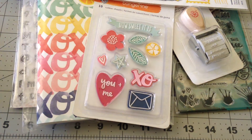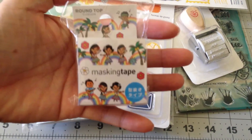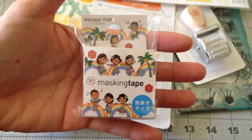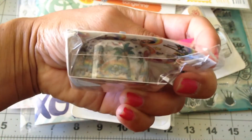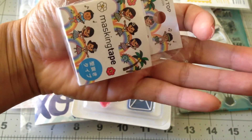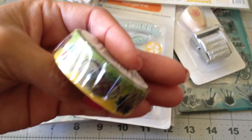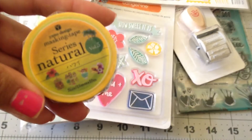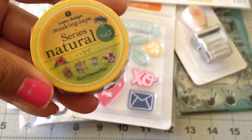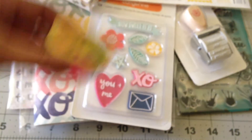I found some washi tape. They had a bunch of washi but I was behaving — I only got the ones that I thought were different and couldn't really find anywhere. So I got this one, which is adorable. And then I got this one — it's got the hula girls, it's got the burger, the drink, and then plumerias.